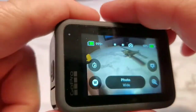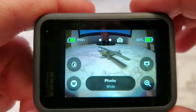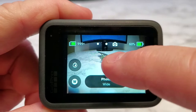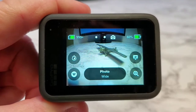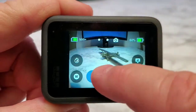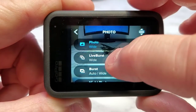Hello everyone, this is Just a Dad. I've got the new GoPro Hero 9 and there's some new features that they've added that are really nice. I'm under the photo setting, and when you click on the photo setting I'm going to bring up a different mode — this is Live Burst. This is new for the GoPro Hero 9.